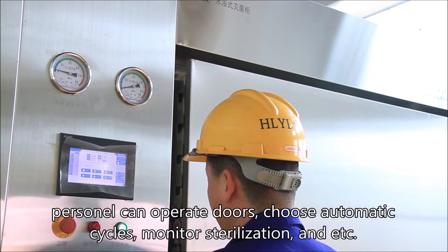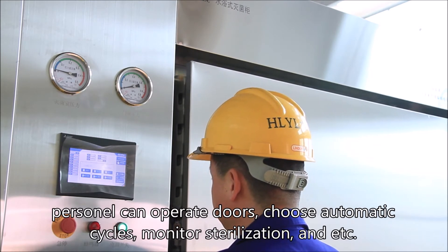Personnel can operate doors, choose automatic cycles, monitor sterilization, and more.